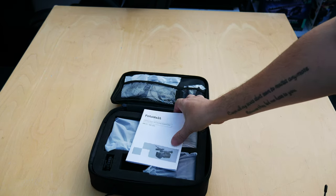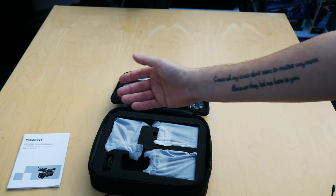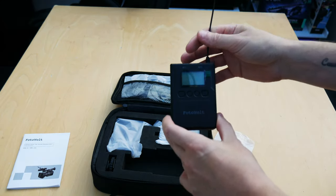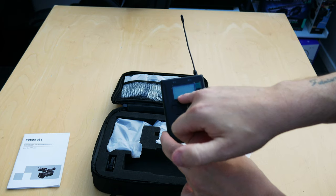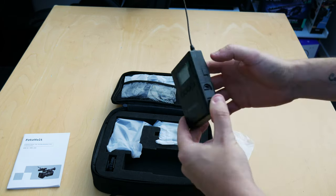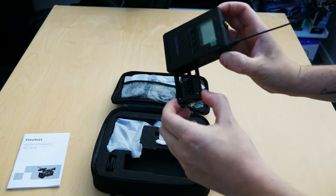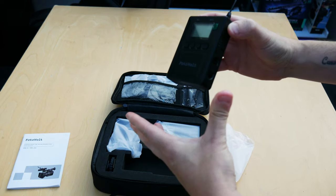Let's unbox the kit. Up first is the user manual, which tells you everything you need to know about the product. Moving on to the kit itself — you get two transmitters. These are actually lightweight with a really nice design. There's a little screen, and you can set the channels using the plus and minus buttons by holding them in, plus an on/off button. On the side you've got on/off for your low cut filter, which is useful when you're outside. There's also a little tray that holds two AA batteries and slides in and out easily.